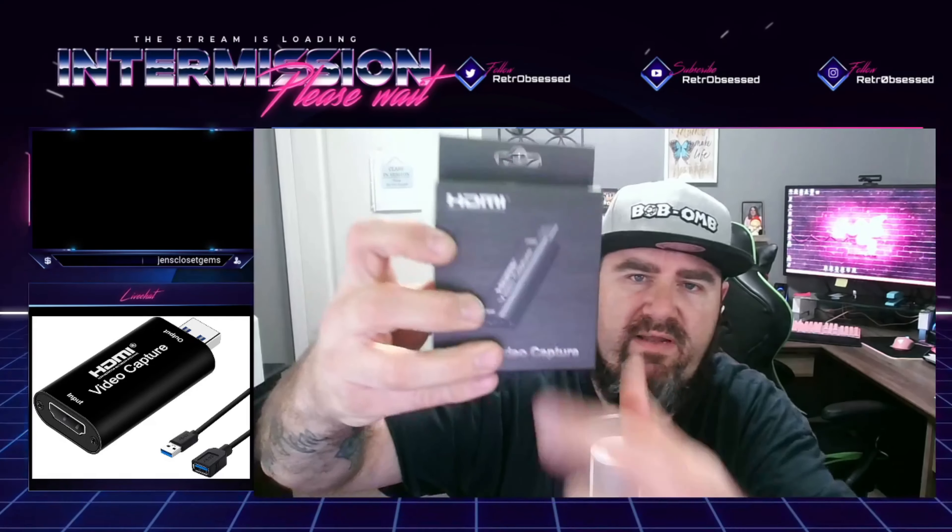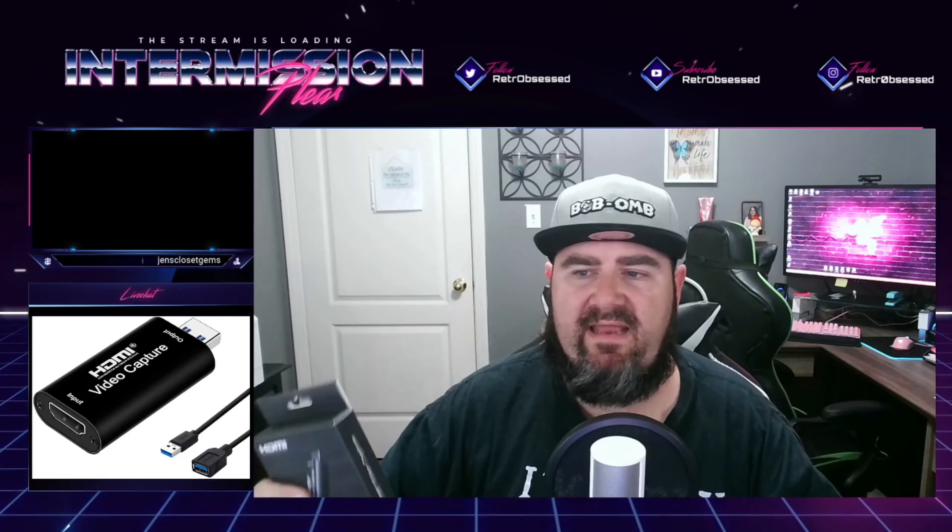Very basic. The input is HDMI and output is USB. So it plugs right into your USB port on your computer and it should automatically recognize it. I'm going to do a full review on this — exactly what it says it can do. Unboxing, show you exactly what it looks like, and then do a couple of test streams to see the lag, latency, and delay. We're going to see if this $10 unit is just as good as a $150 to $200 capture card.